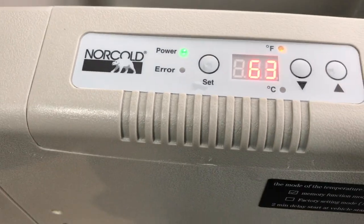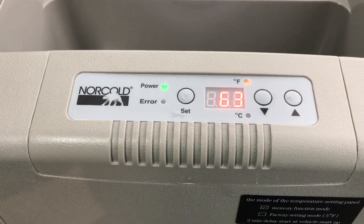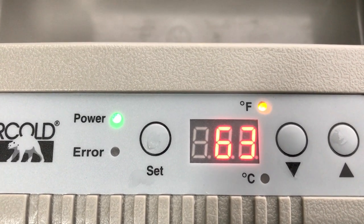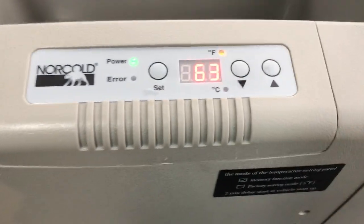You'll set your temperature to whatever temperature you'd like. If you want to have it as a refrigerator, you can. If you want to have it as a freezer, you can go ahead and change it. Right now, you can see it's reading 63 Fahrenheit. You can go ahead and just adjust the temperature here and adjust it down.